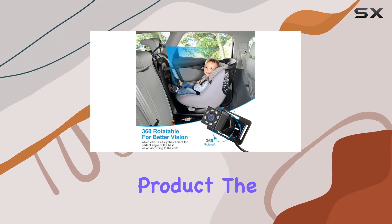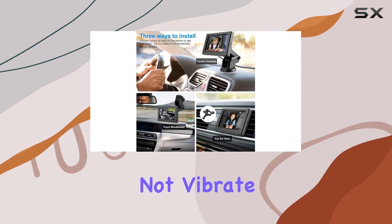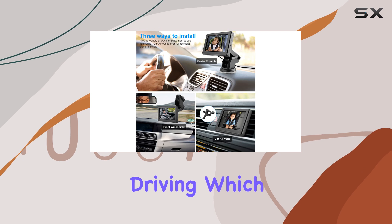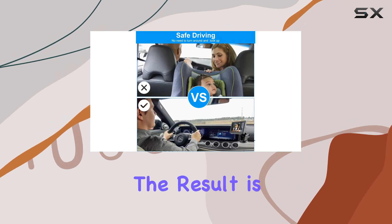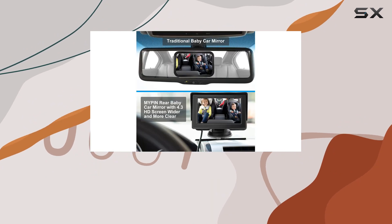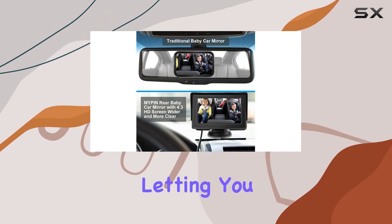Stability is another vital aspect of this product. The camera remains firm and does not vibrate or shift while driving, which can be a common issue with lesser quality rear view baby mirrors. The result is a consistently clear image that doesn't require readjustments, letting you focus more on the road and less on the equipment.